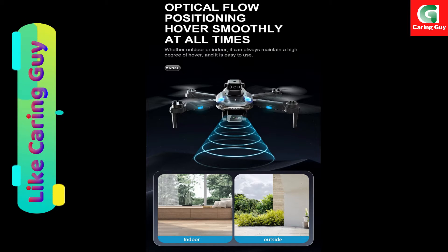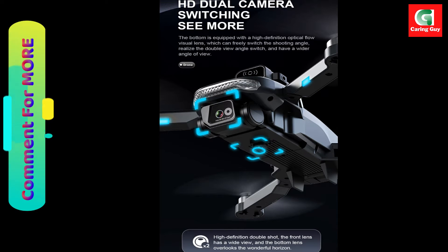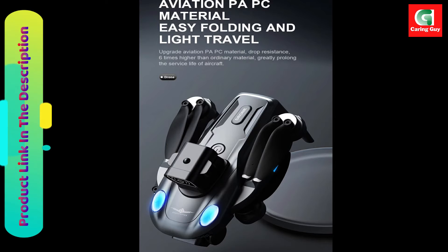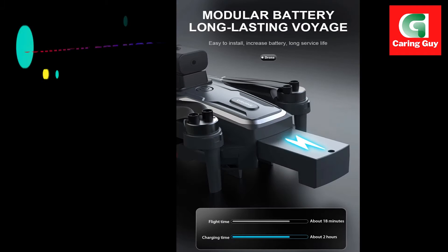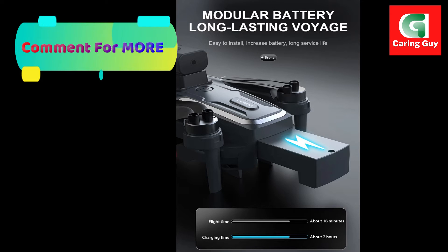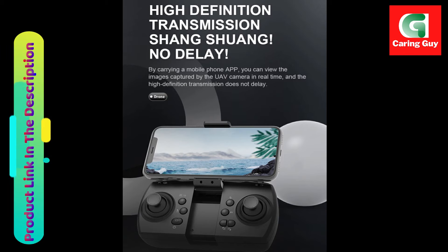In terms of dimensions, the unfolded size of the drone is 260 by 260 by 55 millimeters, while the folding size reduces to a compact 135 by 90.5 by 55 millimeters, making it easily transportable. The drone's weight is kept at a minimum to ensure optimal flight performance.